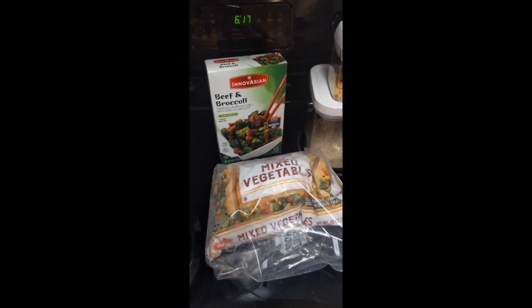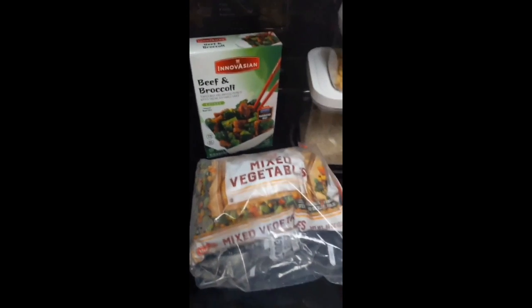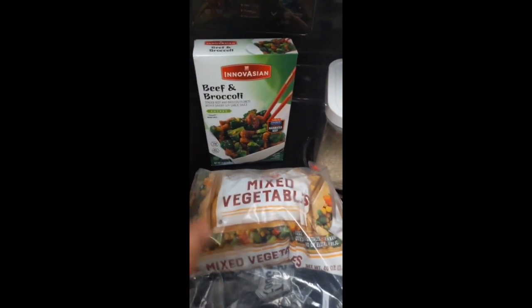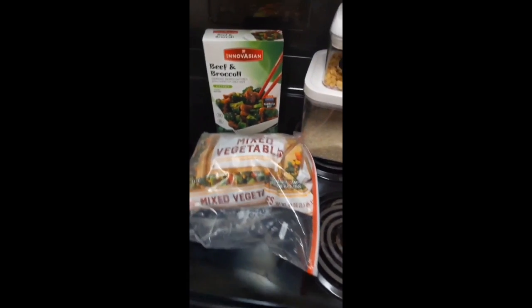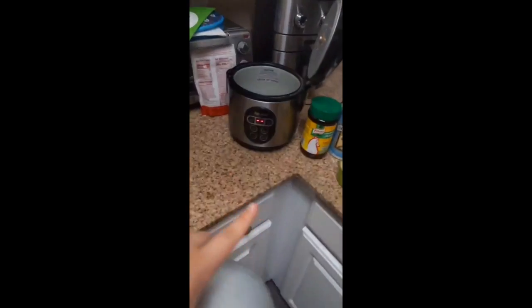Tonight is gonna be an easy dinner. This beef and broccoli is served with rice and mixed veggies, so we get more vegetables than just broccoli.